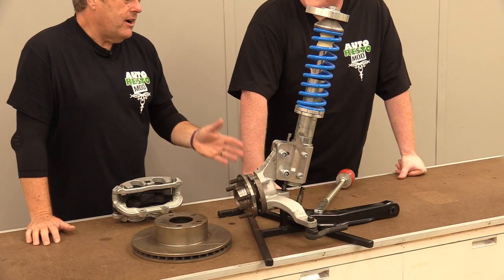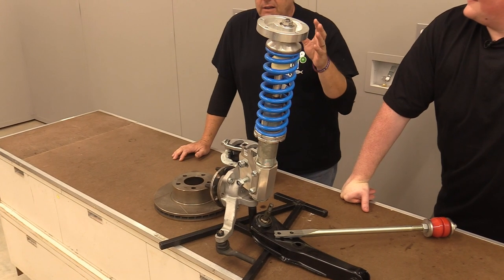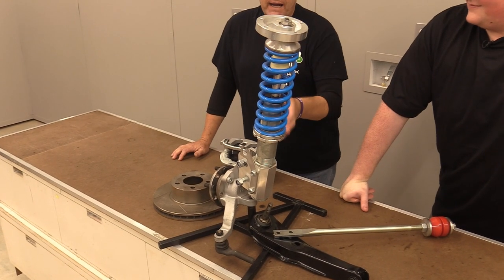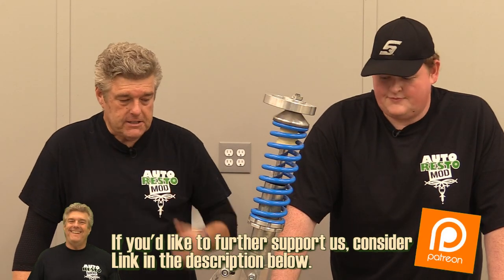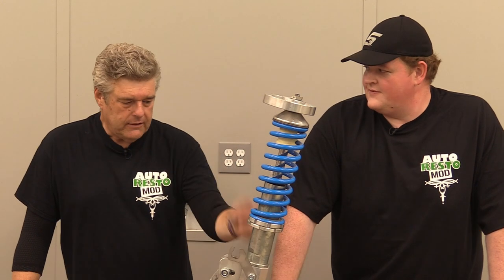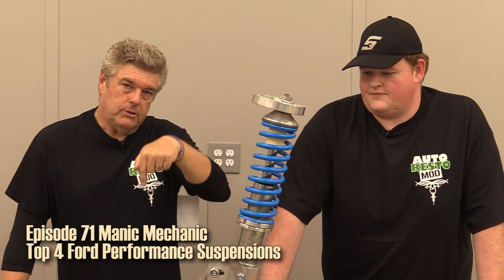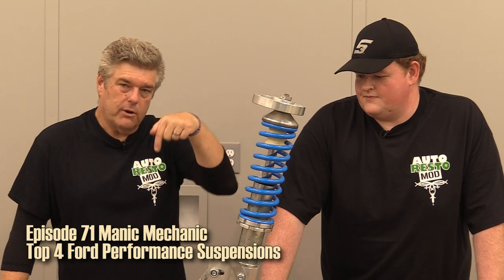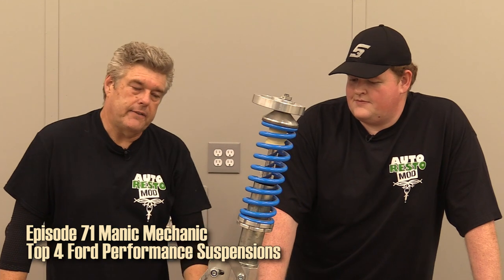What I wanted to talk about before we get into the tasty bits that are going to be going on the 64 hardtop is the fact of why I like this stuff. There's a ton of different systems out there. You've got the double A arm with a strut in the middle of it going down to the lower control arm systems. We've talked about that - check the link in the description below.